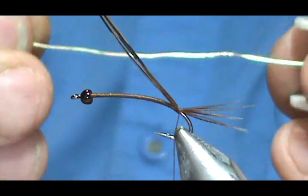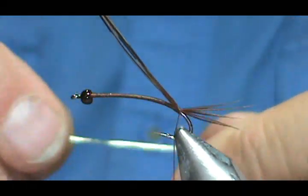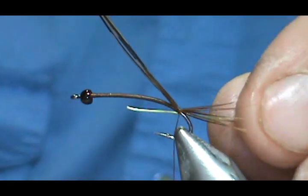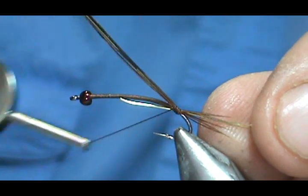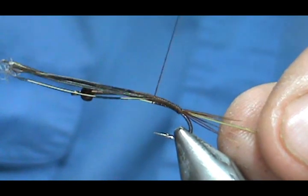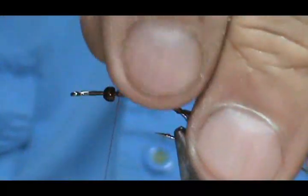Now for our rib, I am going to use 26-gauge wire — this comes from the jewelry section of your craft store. It is a pretty strong gold wire. One of the reasons I am using this is because it is a large nymph and it will add more weight. I am going to leave a tag to about where the thorax will go, wind it in, and then cut that pheasant tail off.